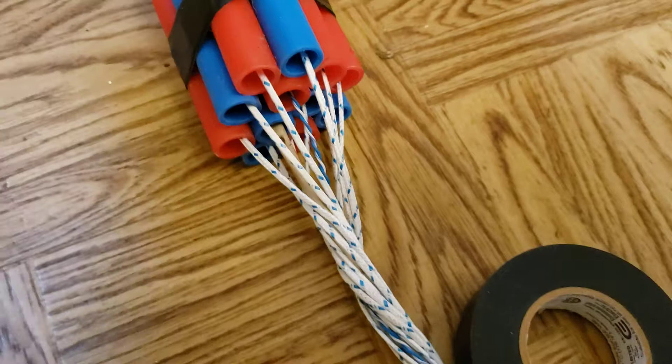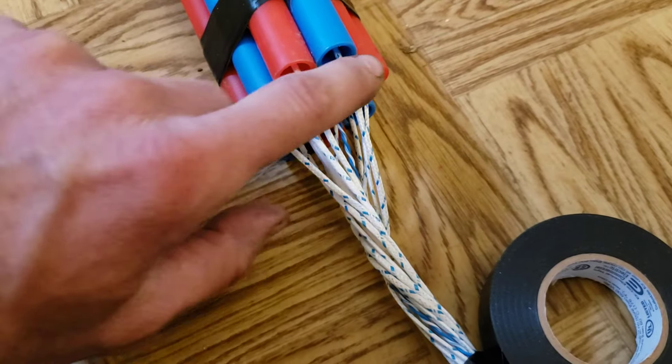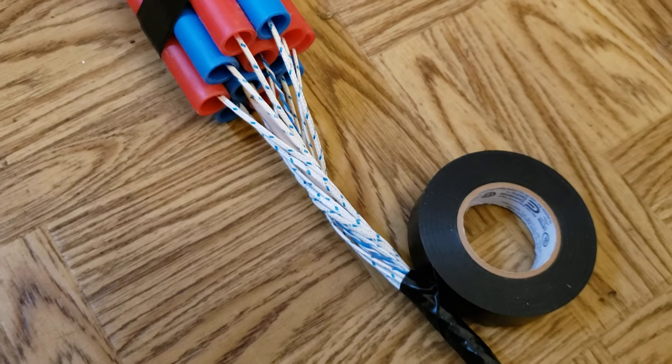So as I twist this whole thing, since each wire is allowed to twist in its own tube and none of them can get tangled with each other, it allows me to relatively efficiently twist it all up and tape it.